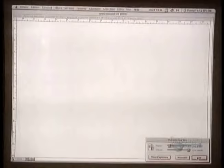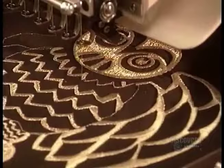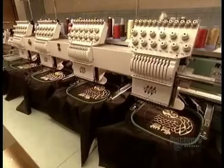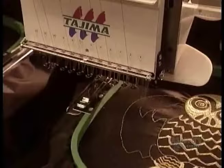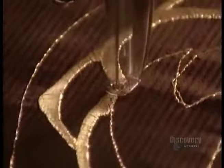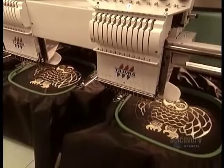Some jackets have decorative embroidery. Designers use a computer program to prepare the pattern, and the automatic machine embroiders five jackets at once. This intricate owl pattern takes one and a quarter hours to complete.